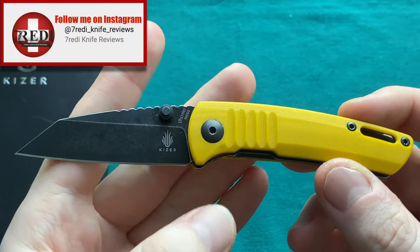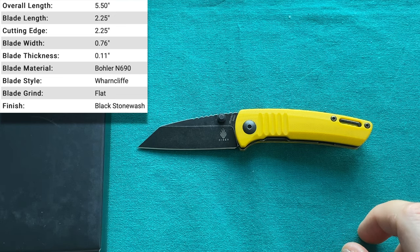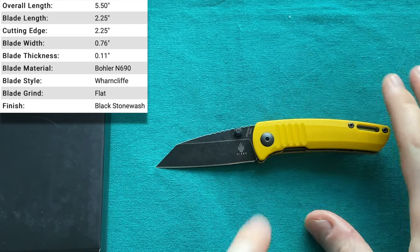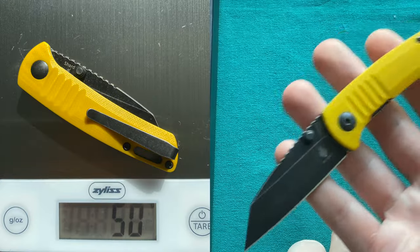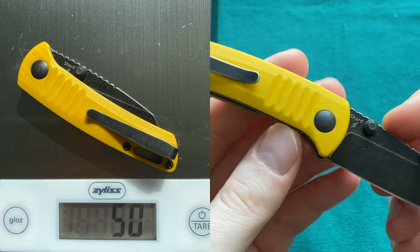This is certainly a very compact folder. The Kaiser Shard specs: overall length of 5.5 inches or 14 centimeters, blade length of 2.25 inches or 5.7 centimeters, blade stock of 0.11 inches or 2.8 millimeters. Steel is N690 by Böller, handle length of 3.25 inches or 8.3 centimeters, and the weight is very lightweight at just 50 grams or 1.75 ounces. The price on these Vanguard Shards is $59.